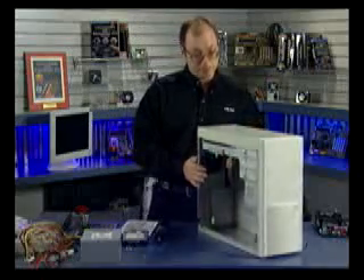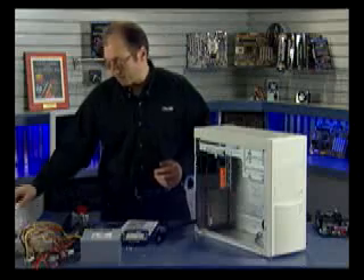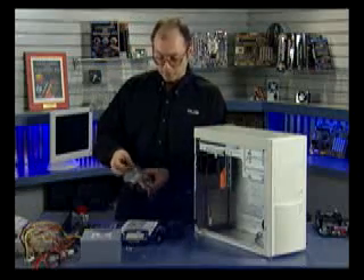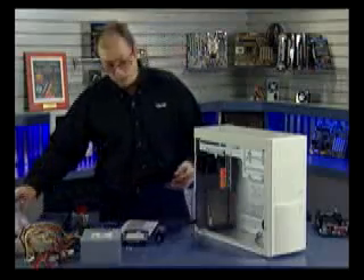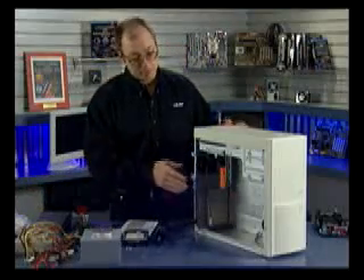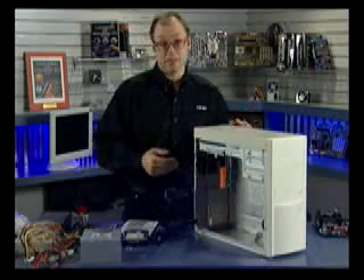Like many cases, this one from PC Power and Cooling includes extra accessories. You should get a bag of screws and other small parts that go with the case — these are going to be used to install the motherboard, drives, and other components. I've taken one side panel off; we're going to take the other panel off, the top panel, and the front panel in order to get this case ready for all the components.